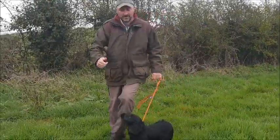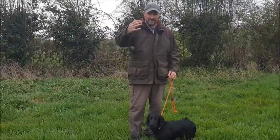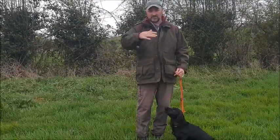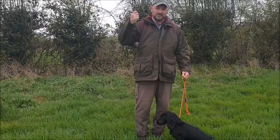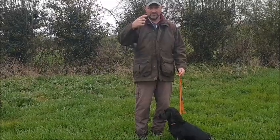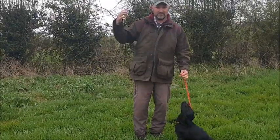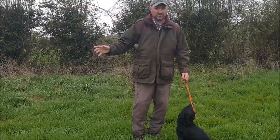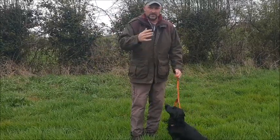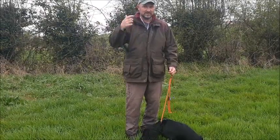That worked out well. What I should have said is, what you have to do before starting any of these things is build up a drive and interest in whatever it is the dog's going for. So you wind it up with the ball, and then you bring the ball out at home and make sure the dog really wants it - or the dummy.